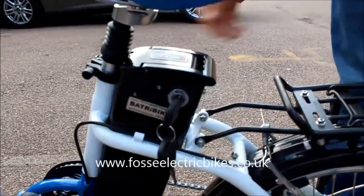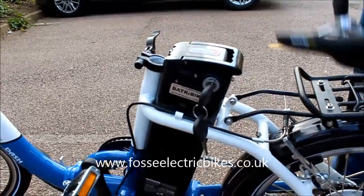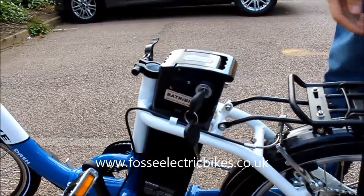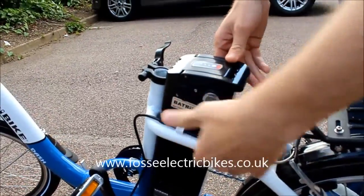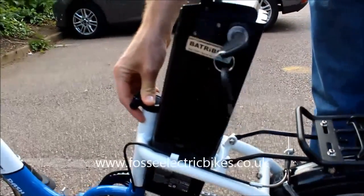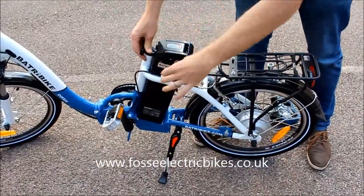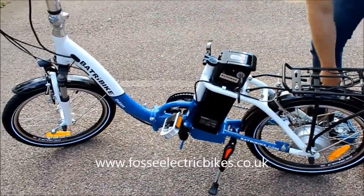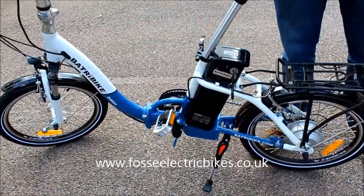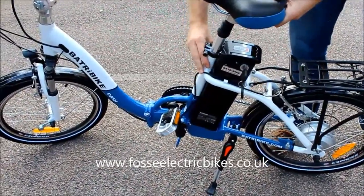My colleague will now demonstrate how to get the battery off. So you unlock it — that's the lock — and it just slides out. The battery weighs about two and a half to three kilos, and you just pop it back in. So if you were going to the shops or locking your bike up at work, because the battery locks on, you would just lock the bike up like a normal bike and nobody can steal your battery.